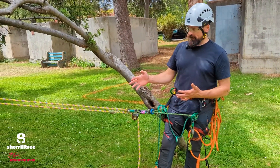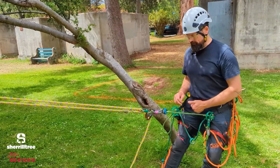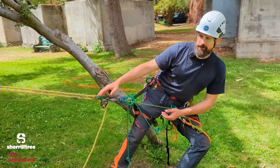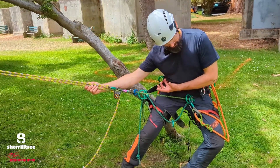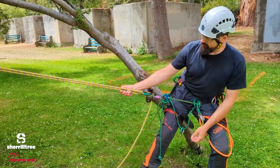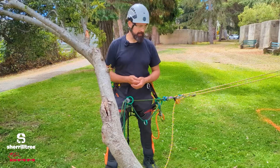An adjustable bridge is great for work positioning in general. We've got our hitch within reach so we can move around the canopy. Often when we're leaning out — maybe on those really long skinny limb walks — you can see my hitch is not within reach, so I need to flex up here in order to grab it. But one thing we can do is shorten up that bridge to keep that hitch within our reach when we're work positioning, particularly way out at the end in the periphery of the canopy.